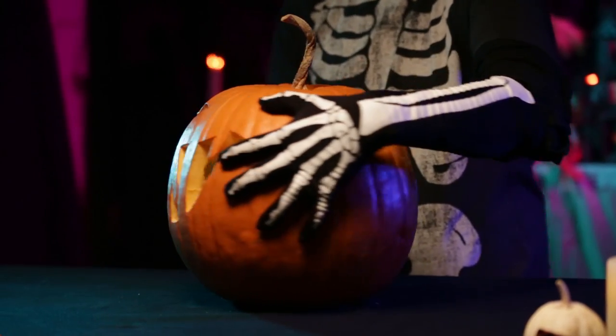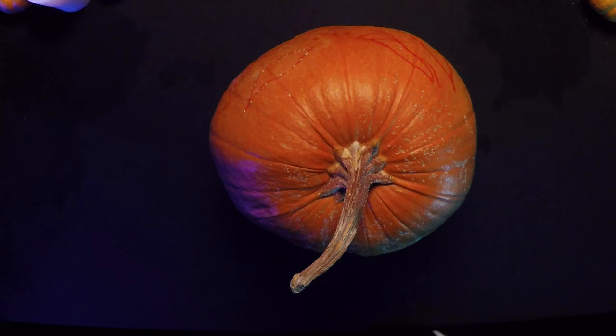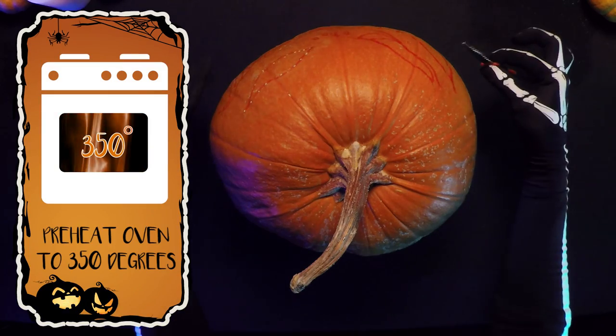Next, we are going to show you how to transform your Halloween jack-o-lantern into your Thanksgiving pie. Preheat your oven to 350 degrees.